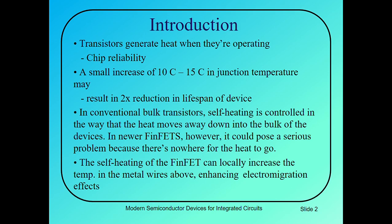Starting from the introduction, as you know that nowadays we have billions of transistors in our integrated circuits. These transistors generate heat when they are operating. Because of this heat generation, there is a problem with chip reliability. A small increase of 10 to 15 degrees centigrade in junction temperature may result in a two times reduction in lifespan of a device. In conventional bulk transistors self-heating is controlled by the heat moving away down into the bulk of the devices. In newer FinFET, however, it could pose a serious problem because there is nowhere for the heat to go. The self-heating of FinFET can locally increase the temperature in metal wires which enhances the electro-migration effects.